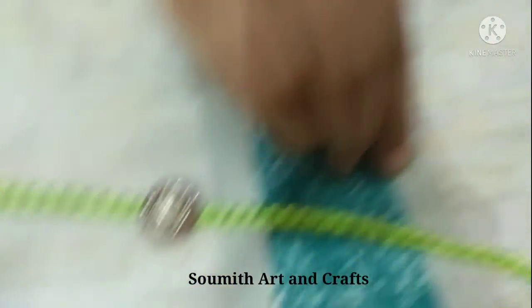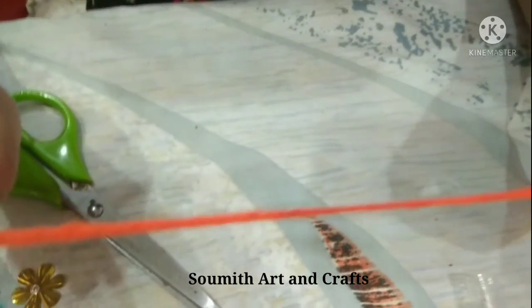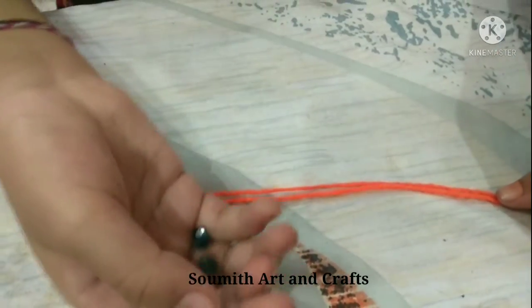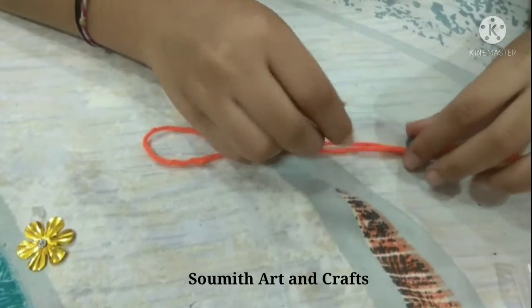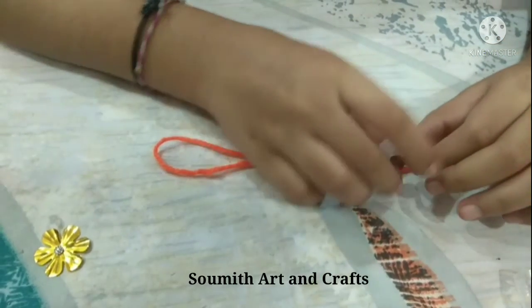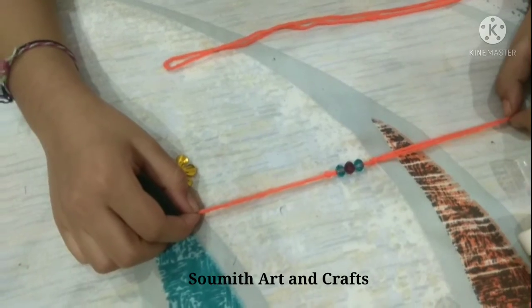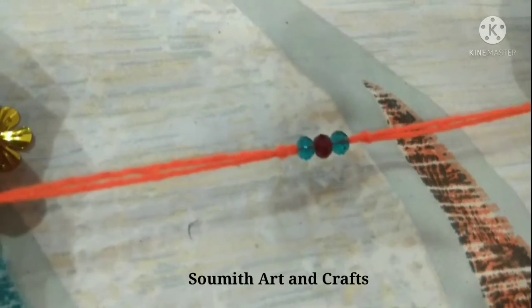Now let's do our third Rakhi. Friends, take two lines of wool again, then take these beads and thread them onto the string like this. Our third beautiful and easy Rakhi is ready!